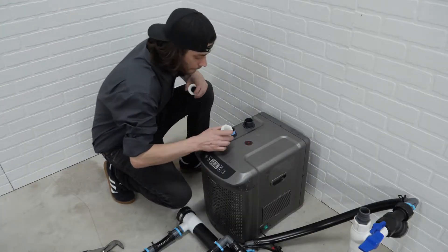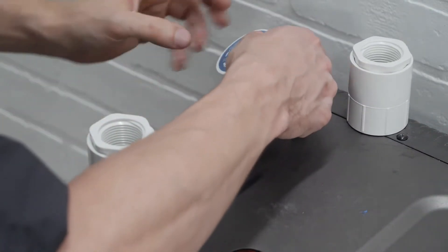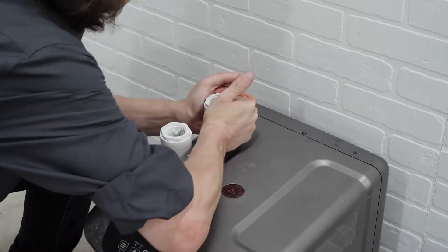To begin, set aside the barbed fittings that come with your chiller. Attach the provided couplers by using thread tape to adapt to a 1-inch quick lock.